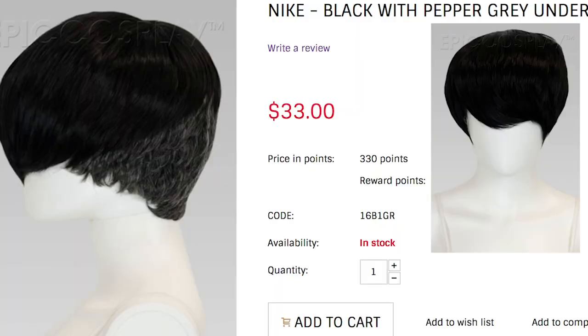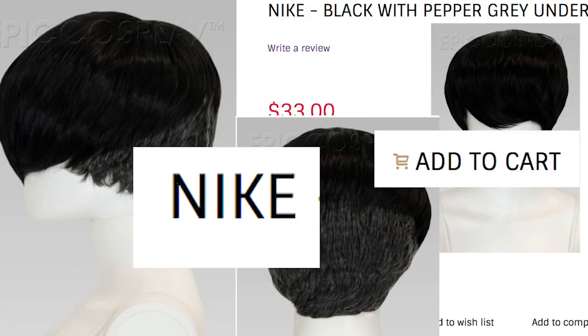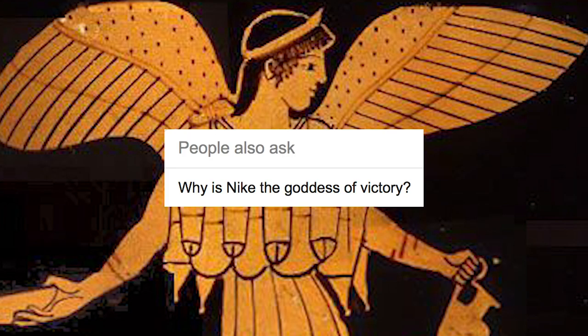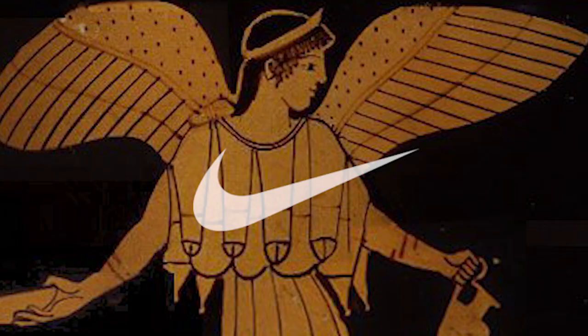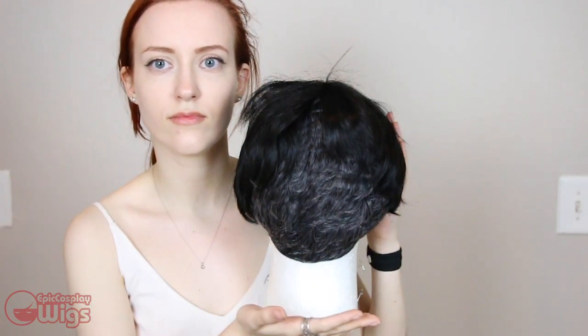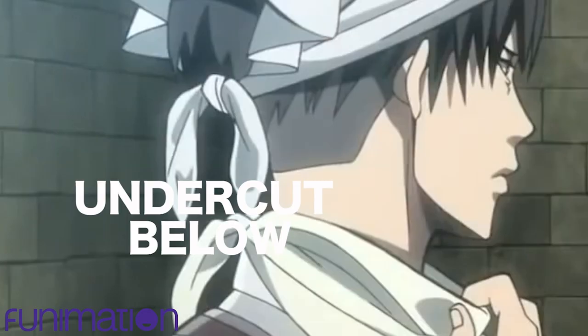The wig is the Nikki style in black with pepper gray. Yes, Nikki — that's how you properly pronounce it. Goddess of Victory: Nikki, not Nike the sports brand. I did art history, anyways. The Nikki wig already has the colors I wanted for Levi's style, which is a bowl cut up top with an undercut down below.